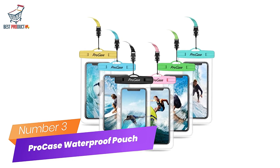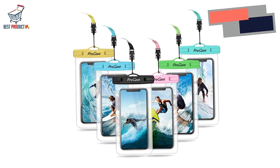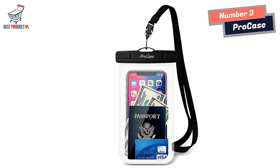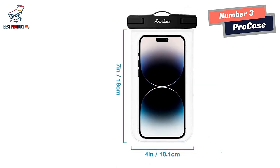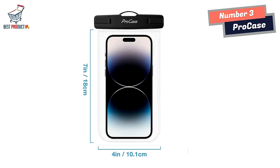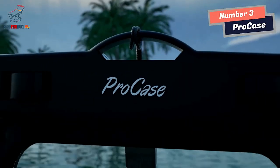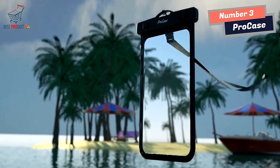Number 3: Pro Case Waterproof Phone Pouch Holder. Universal size waterproof case dry bag — fits all smartphones up to 7 inches tall and 4 inches wide. Also provides protection for your ID, cash, credit cards, passport, and keys. Clear window on both front and back sides makes it easy to operate the touchscreen and take pictures, videos, and check emails. 100 feet slash 30 meters IPX8 certified waterproof.